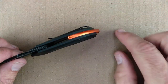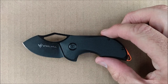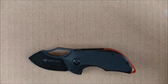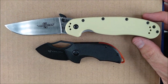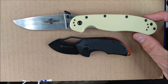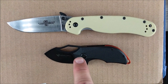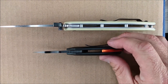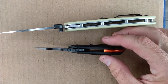Everything else is nicely rounded. The backspacer is nicely rounded. It's a decent looking knife. Let's do a size comparison — here's the Ontario Rat, which I always compare everything to. Yeah, it's a little knife compared to that, but when you look at how thick it is, it's basically the same thickness as an Ontario Rat in the handle.